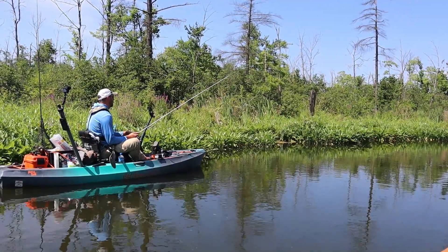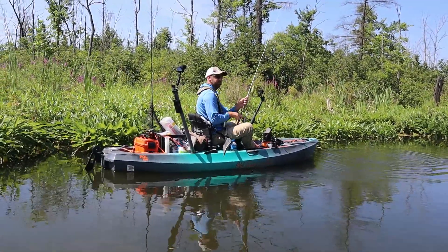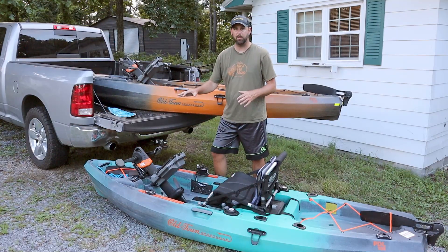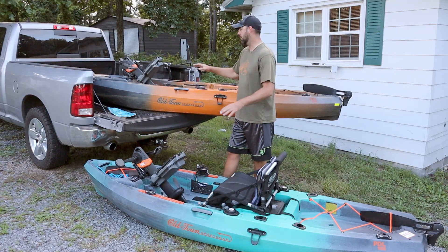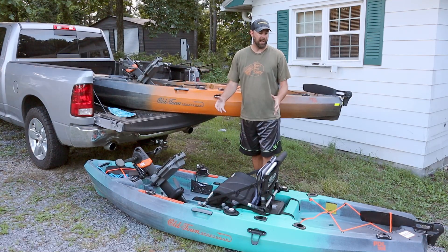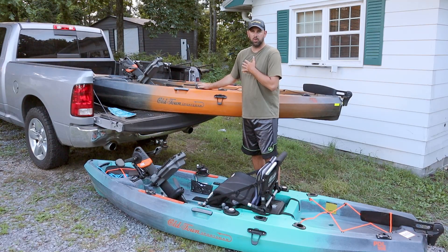I've had the 106 for about a month. I've done a full eight-hour tournament on a lake, taken it to several lakes, and down several rivers — sometimes with the pedal drive in, sometimes with the block-off plate in shallow water. I'm six foot four and about 230 pounds, so I think I have a good experience and knowledge of how they both work to compare them.